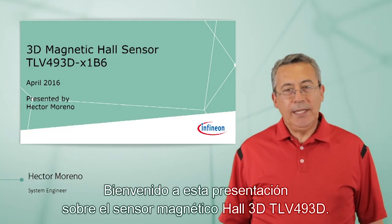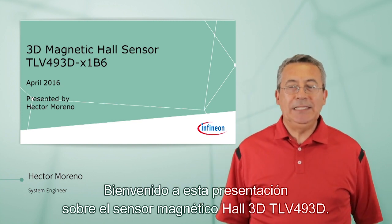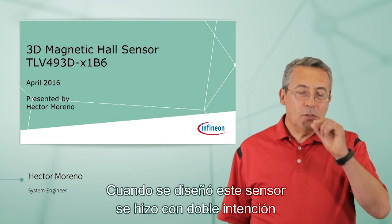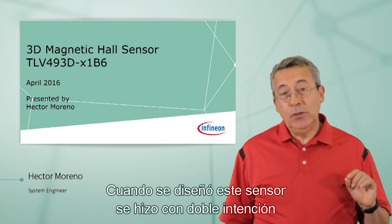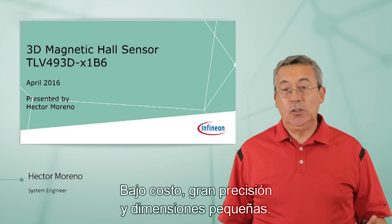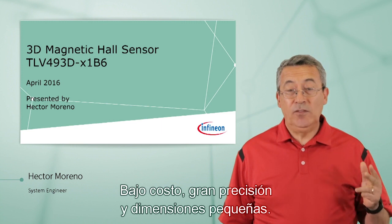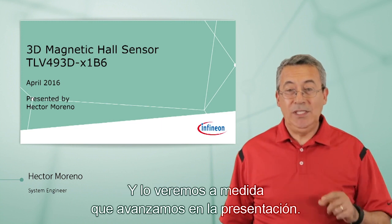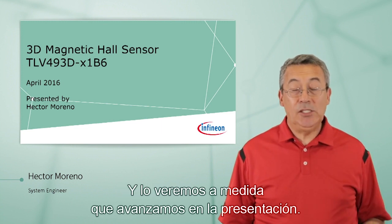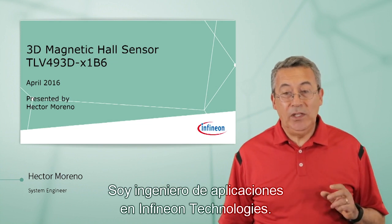Welcome to this presentation of our 3D Magnetic Hall Sensor TLB-493D. When the sensor was designed, it was designed with two intentions, two purposes: low cost, high accuracy, and small physical size. We'll see that as we go through this presentation. My name is Hector Marino. I'm an Applications Engineer for Infineon Technologies.